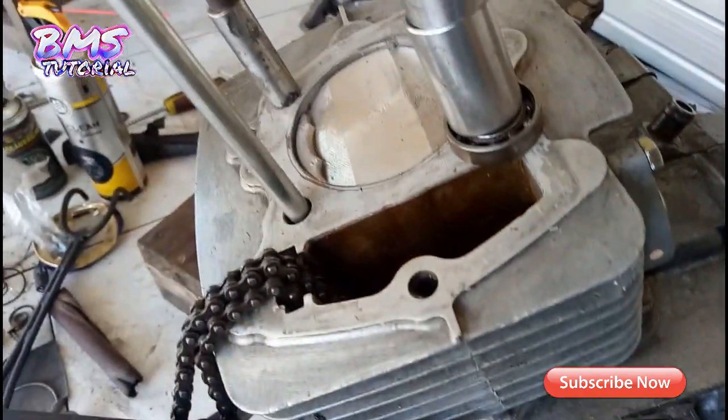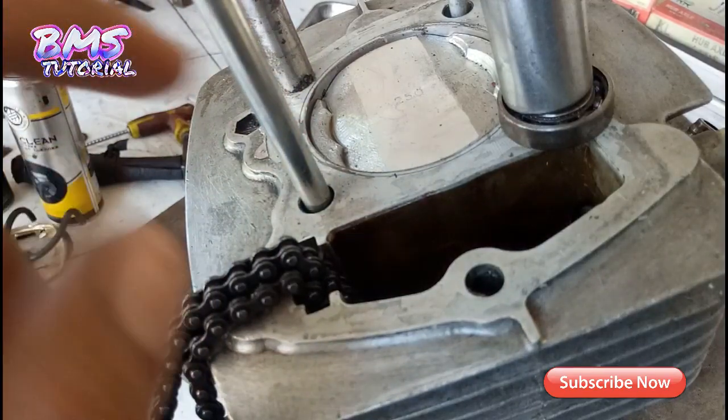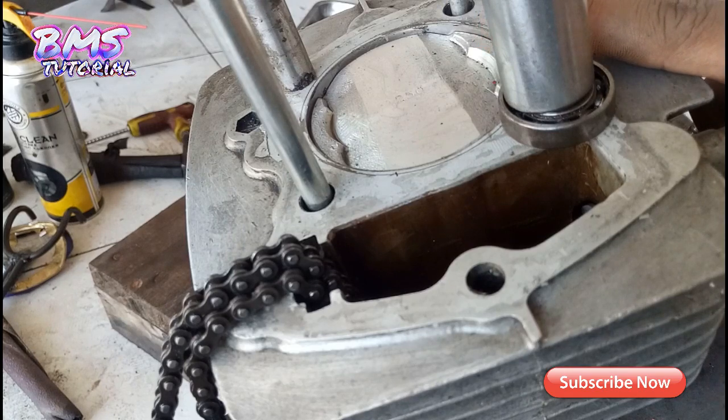Untuk rasio kompresi, piston pada TMA itu tidak full atau tidak flat — saya sedikit menggelamkan seperti ini karena saya cari aman dan orangnya juga cari aman untuk dipakai harian dan touring. Nanti jika dirasa kurang tenaganya, kita akan kurangi lembaran paking di bawah jadi kita naikkan lagi. Walaupun kompresinya sedikit rendah, kita akan maksimalkan di noken as nanti.